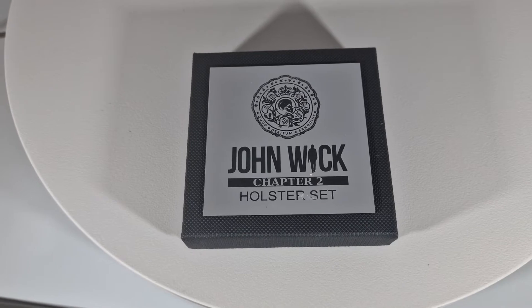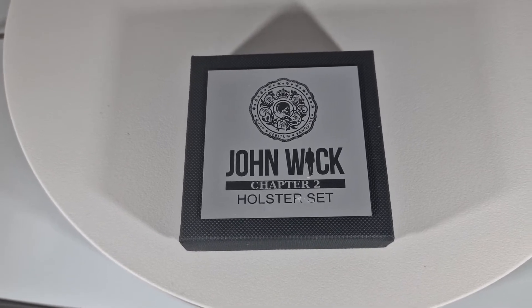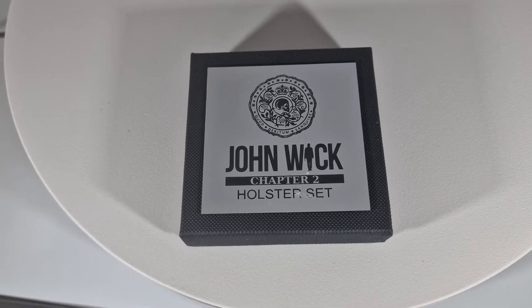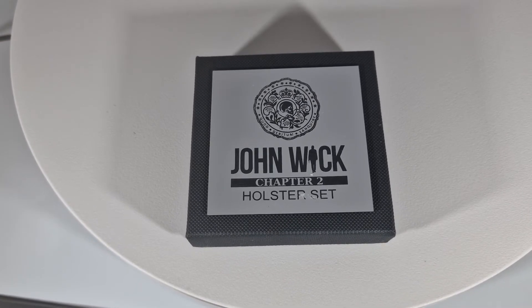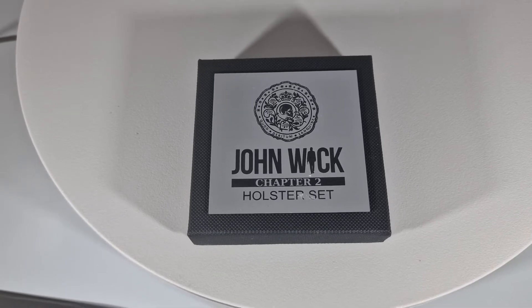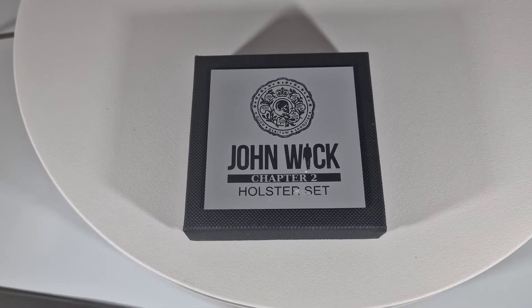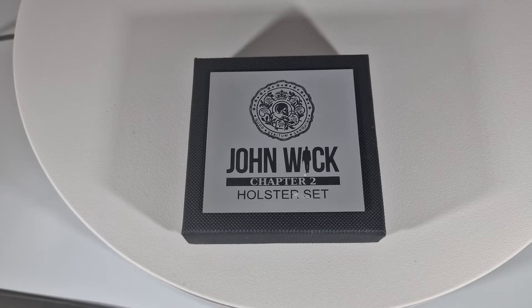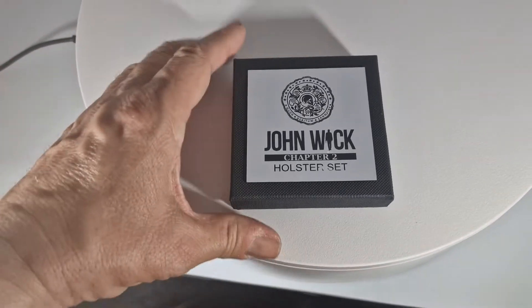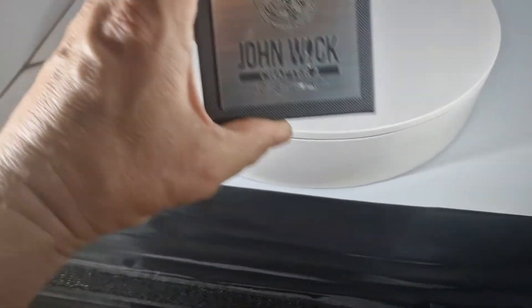I saw this from another YouTuber. Crow Customs — his name's Chris — he's actually on Instagram and Facebook. I haven't been on Instagram for years now, but I think I'm going to go back on it because I seem to be missing out on a hell of a lot of stuff. But this is the John Wick holster set.